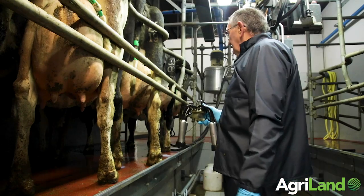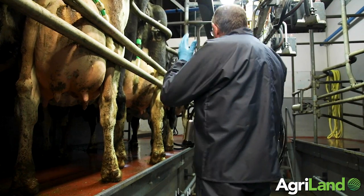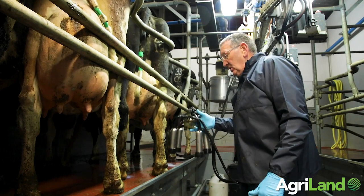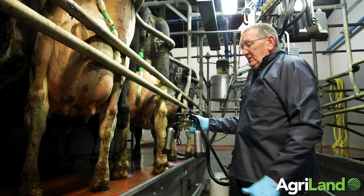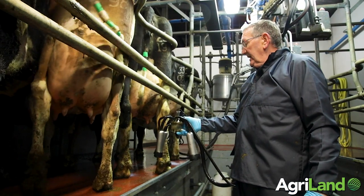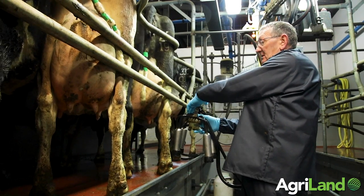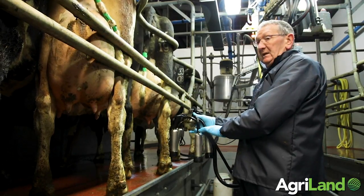We're attaching the clusters on the left hand side of the parlour. You're looking in the same direction as the cows, which are back to the collecting yard, so I'm holding the cluster with the hand that's closer to the front of the pit, which is my right hand. Left hand side of the parlour, holding it with the right hand and going around in a circle — starting off with the back right, the front right, the front left, and the back left.